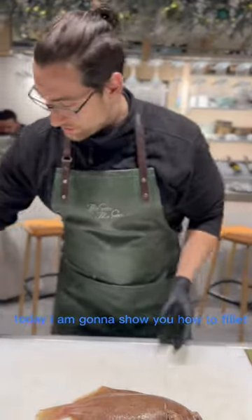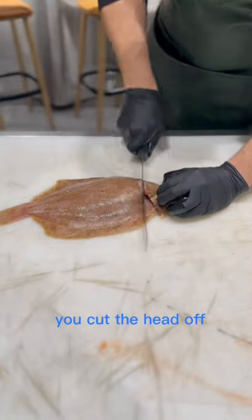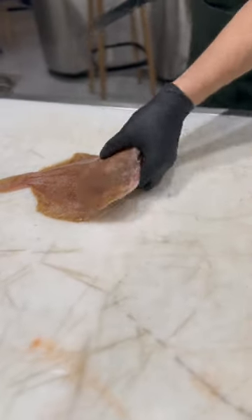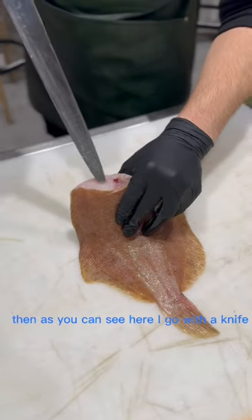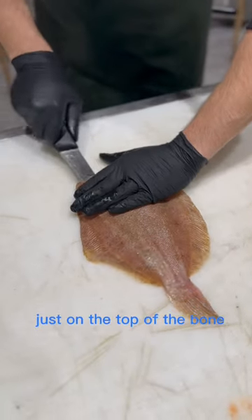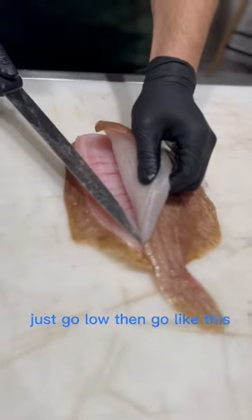Hello everyone, today we're going to show you how to fillet a lemon sole. So we cut the head off. Then, just on the top of the bone — go low, then this.